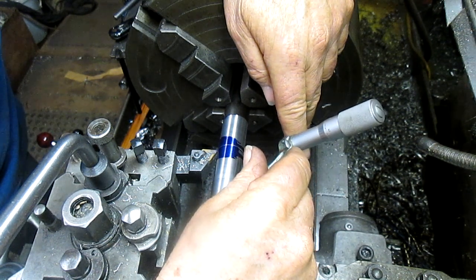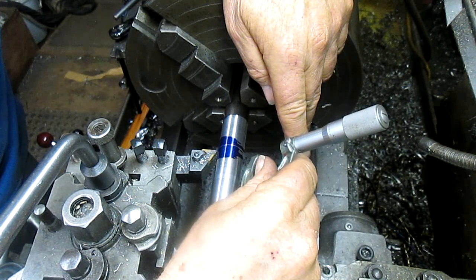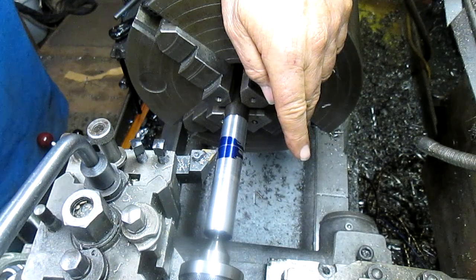We are at 975. So we've got ten thousandths to take off, plus a little bit.